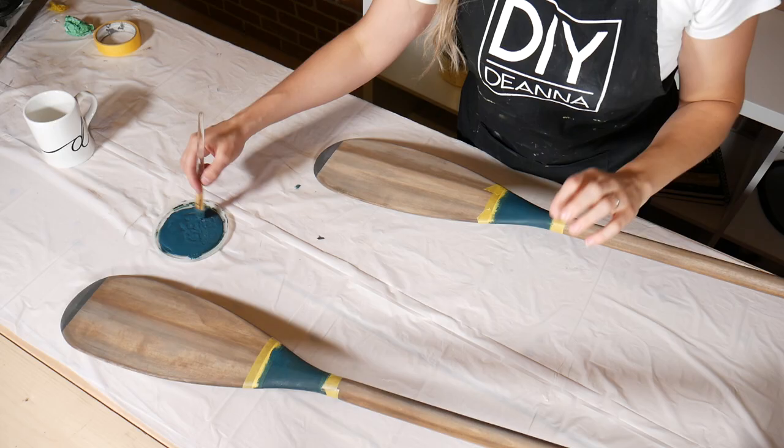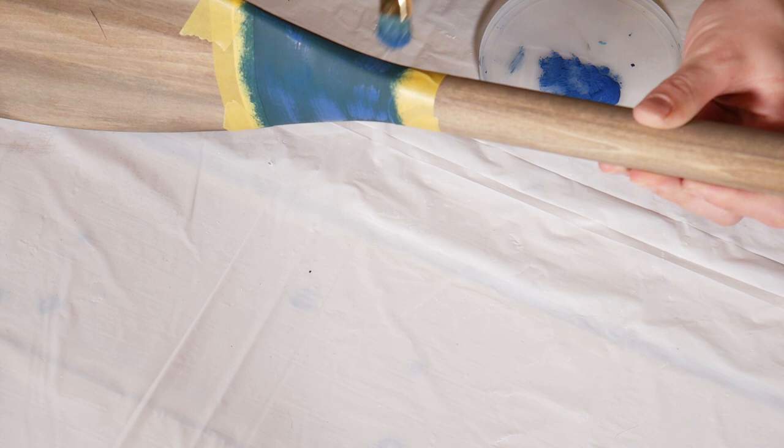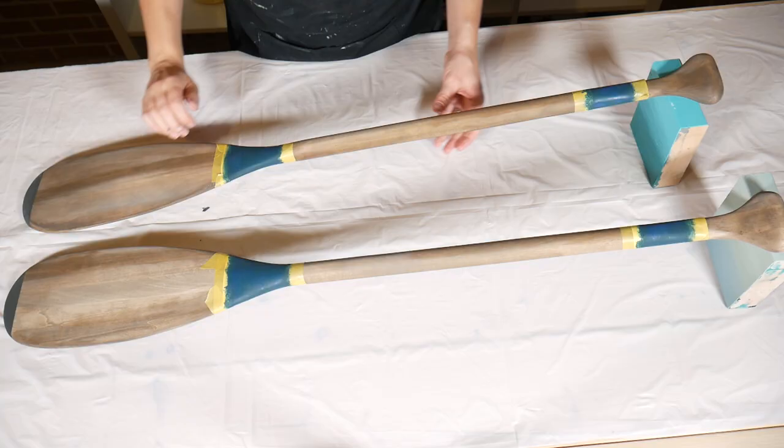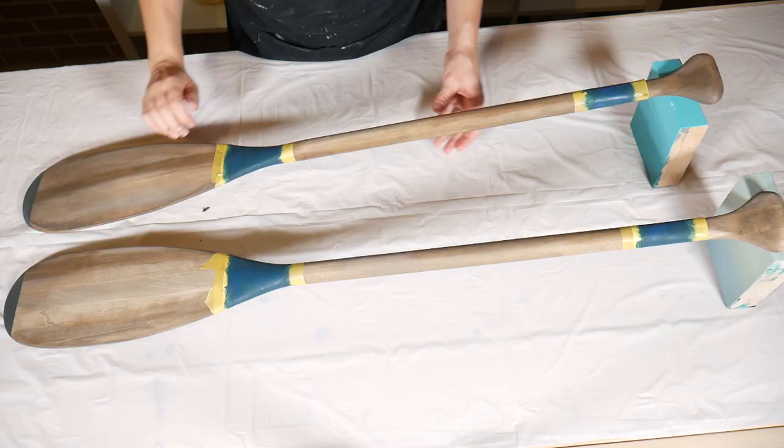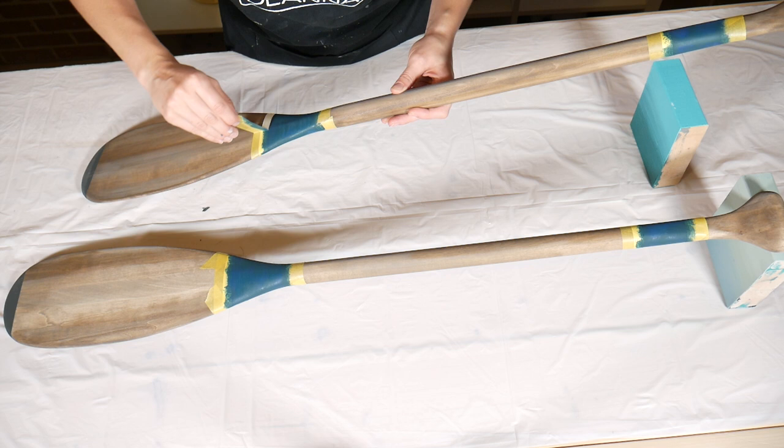To add a little bit of tonal variation I'm going to dry brush on some Napoleonic blue right on top of these sections. I'll go ahead and peel the tape right now while the paint is still wet — the longer it sits on a painted surface the more chance it has to lift that paint, so I like to get it off right away.